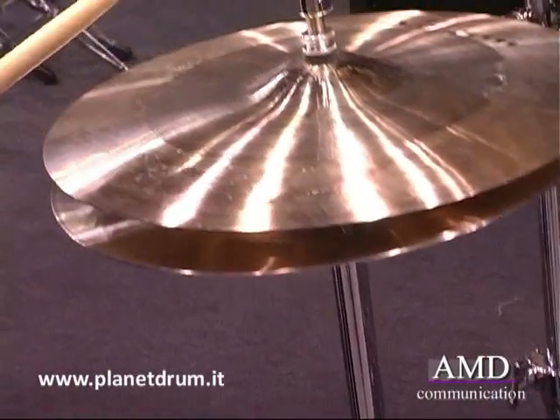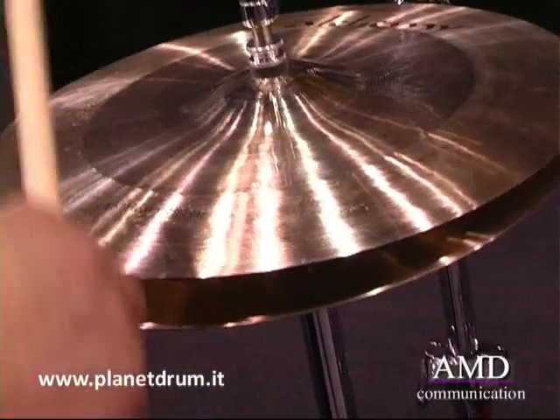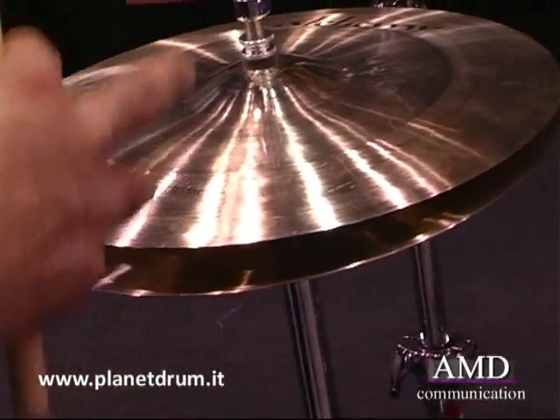This is a 15-inch heavy hi-hat. It's very cutting and very loud in volume, with a very strong bell and a very crisp, nice chick.